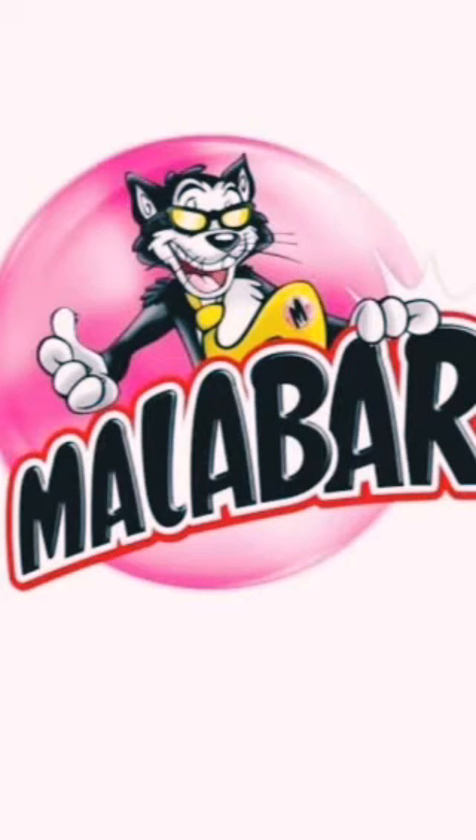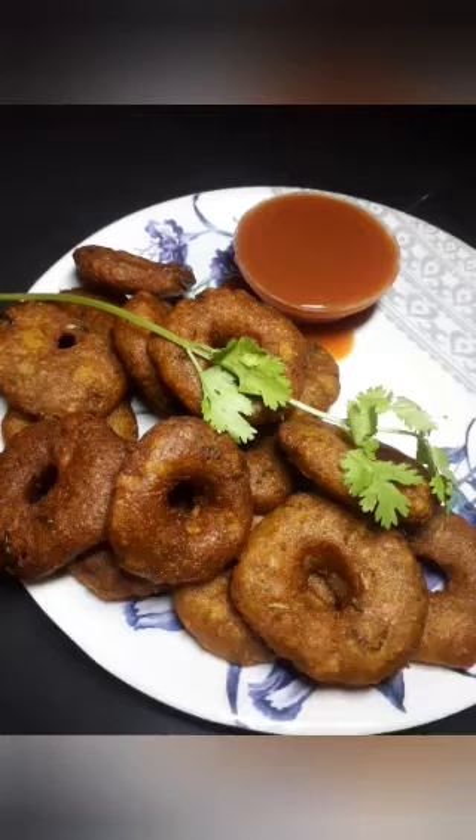Hello guys, welcome to the channel! Let's take a look and try one small recipe.